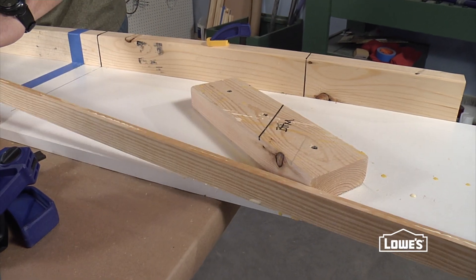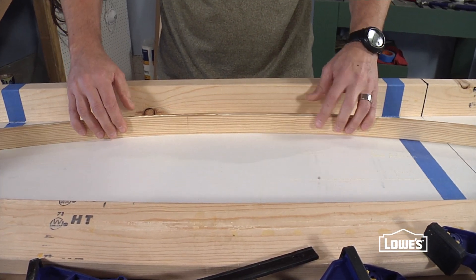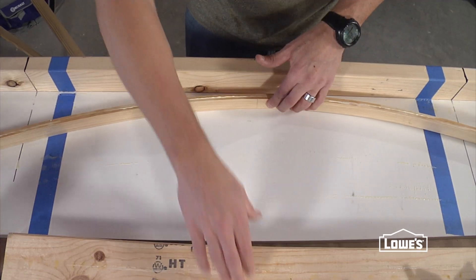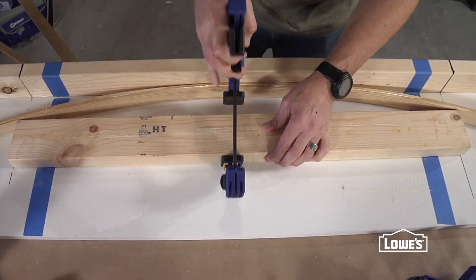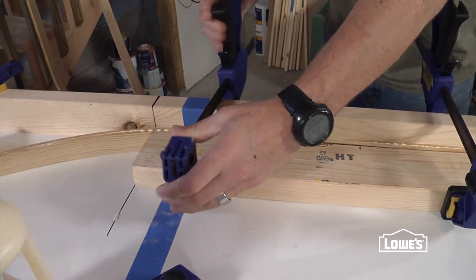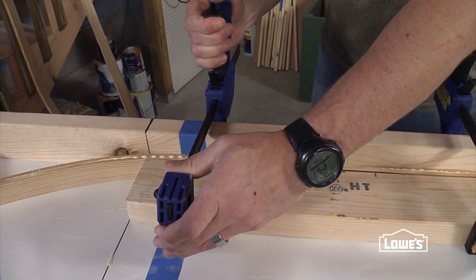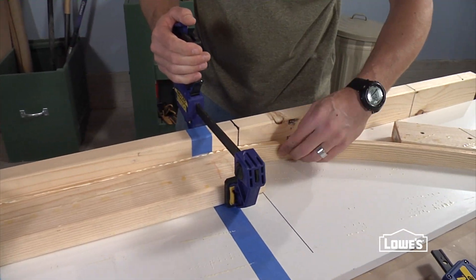Take the two pieces that are glued together, lay them on the jig with the two ends touching the angle block. The wood is flexible enough that you can pull it back towards the backer with just your hand. Then put a clamping block in place and apply a clamp to the center of the block. Tighten slowly, add another clamp, tighten slowly, and then a third clamp. You can see the angle blocks are creating the bends at the ends.